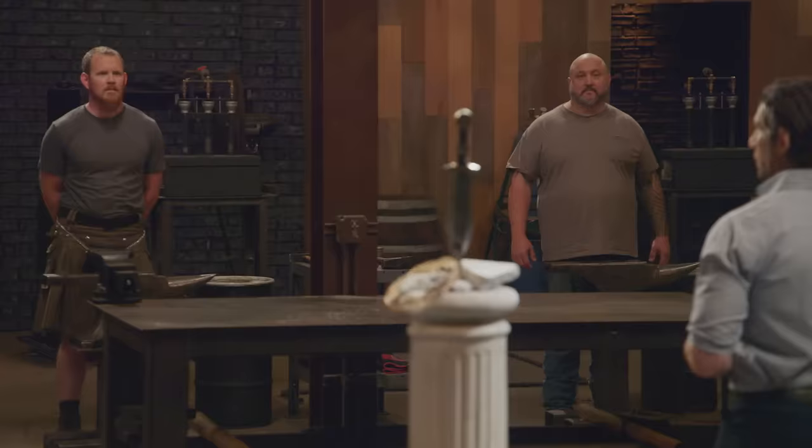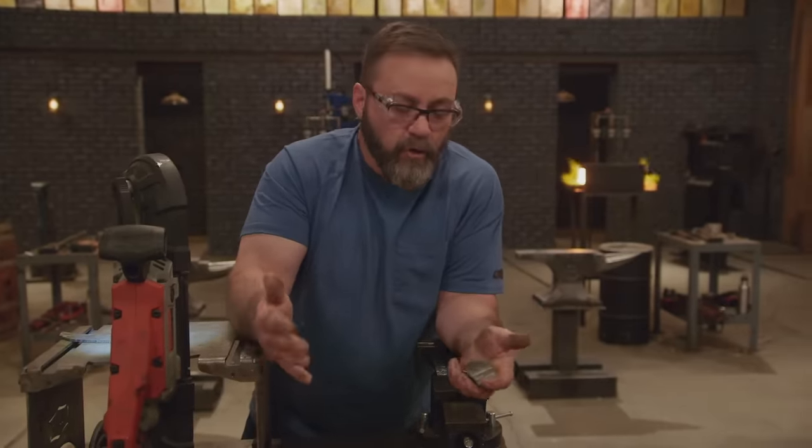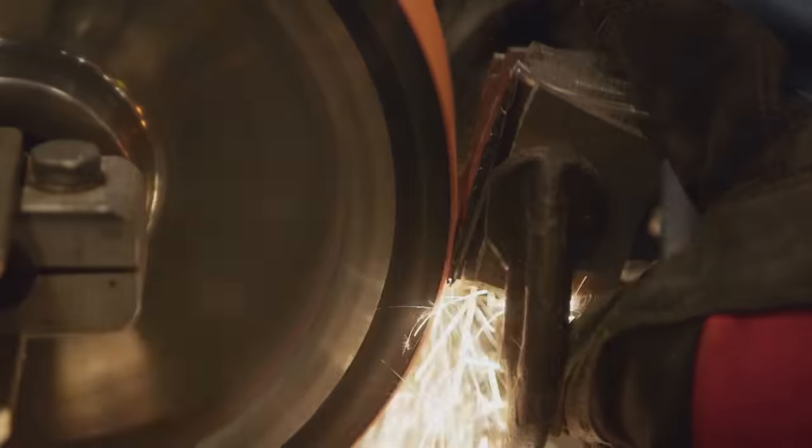Good luck, Bladesmiths. Your three hours starts now. For my stack, I want to have nine pieces or more, so that when you draw this out, you want to have more metal than you need. Having more is better than not having enough.